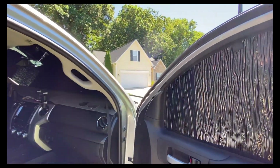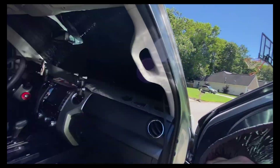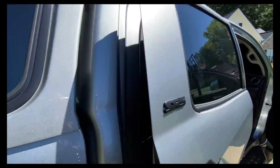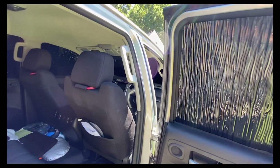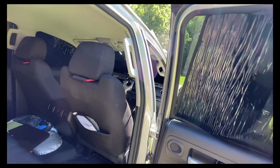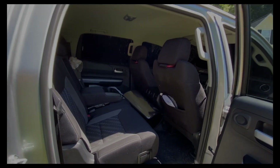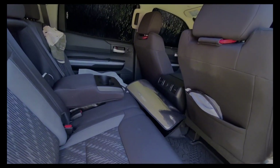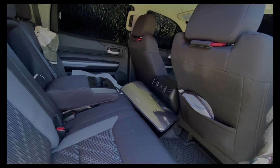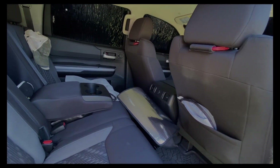Now taking them out — they have these little tabs sewn onto each one. You can just pull them out just like that. Here's the other tab — it's got a little loop on it. Now I just have to figure out a good storage plan to store these, maybe behind the seat or under it. We'll figure it out.